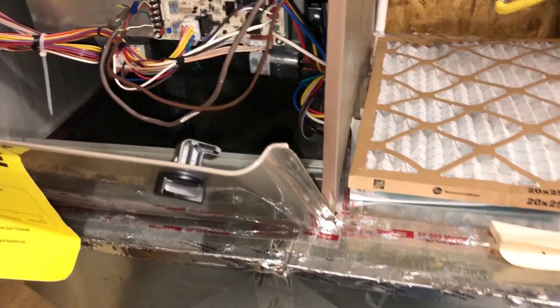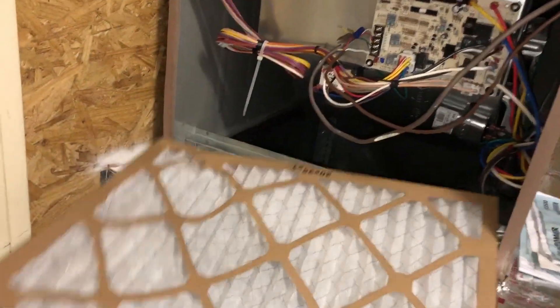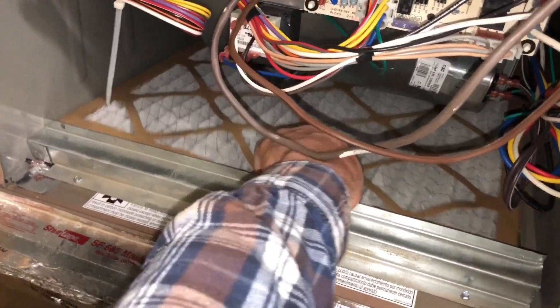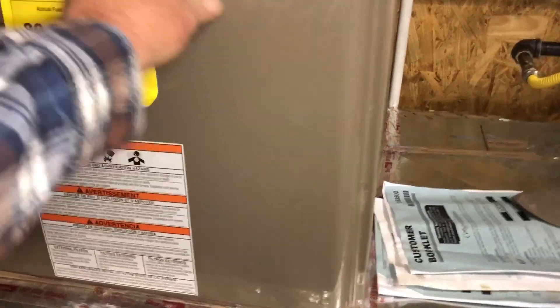That's the return duct, so it's always going to be full of moisture — always going to be really nasty. We need to get a filter cabinet in here somewhere. They simply had the filter just laid in here — so obviously when the blower comes on, it just raises up and all the dirt goes right around it. We're going to need to straighten that out.